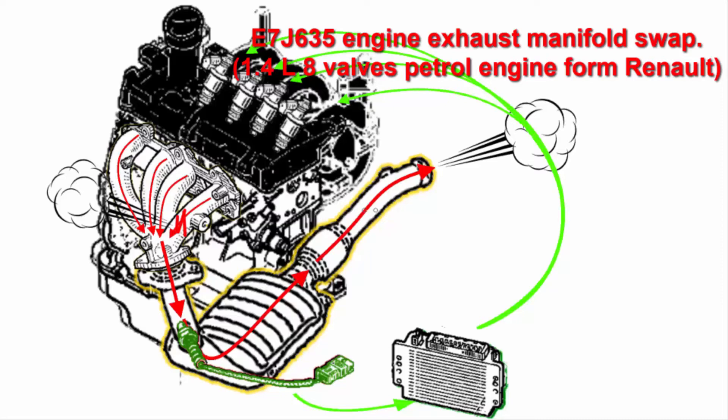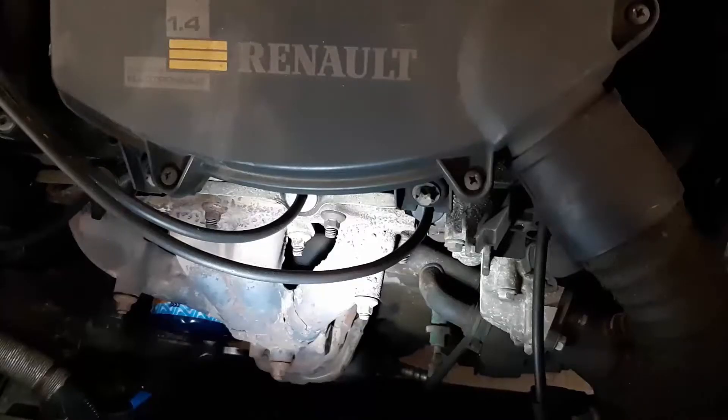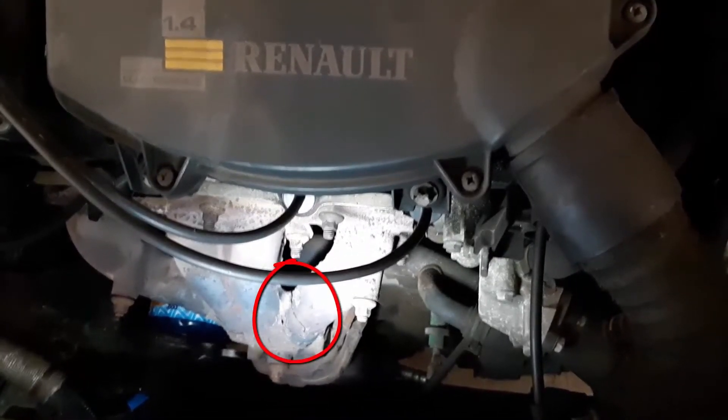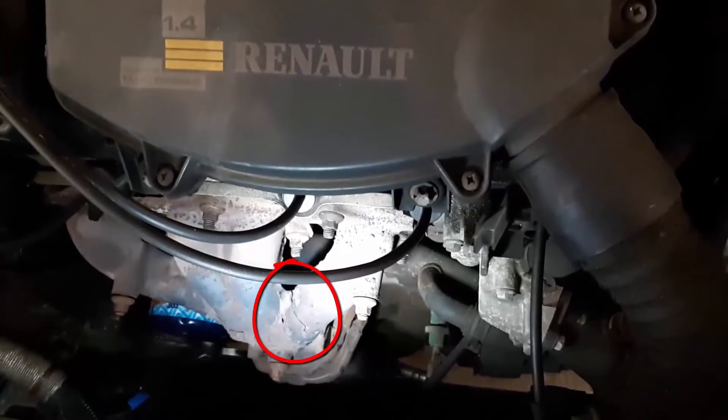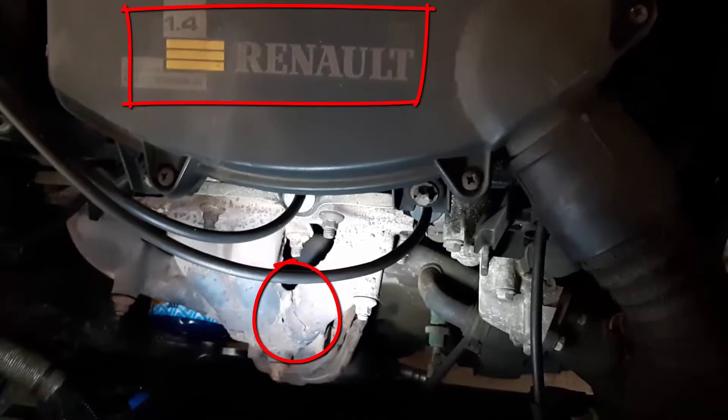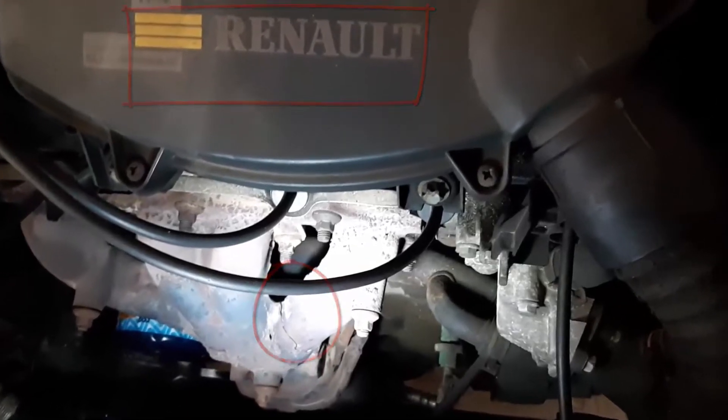Hello everyone. In this tutorial we are going to see how to swap an exhaust manifold on the A7G635 engine, which is the 1.4 liter petrol engine from Renault. We have a major crack into the exhaust manifold of an A7G635 petrol engine from Renault — this is the 1.4 liter 8 valve.